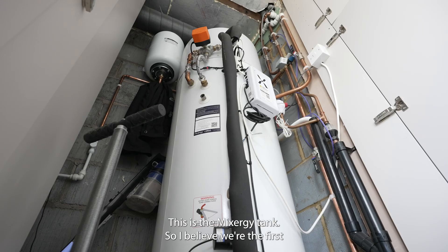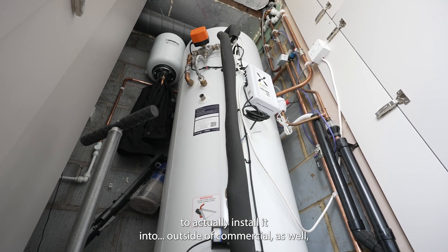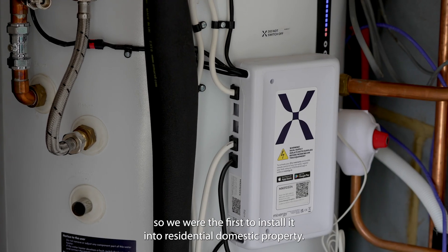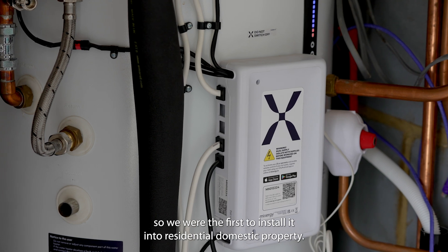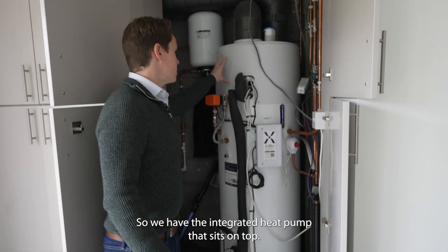This is the mixture tank. We believe we're the first to actually install it outside of commercial — the first to install it into a residential domestic property. We have the integrated heat pump that sits on top.